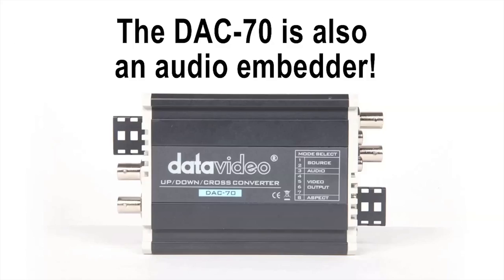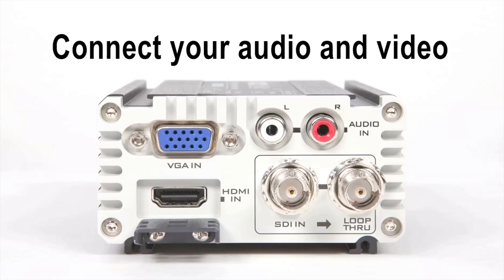Number 2: you can use the DAC70 to embed external audio into your video signal, even while doing all the other things on the list.